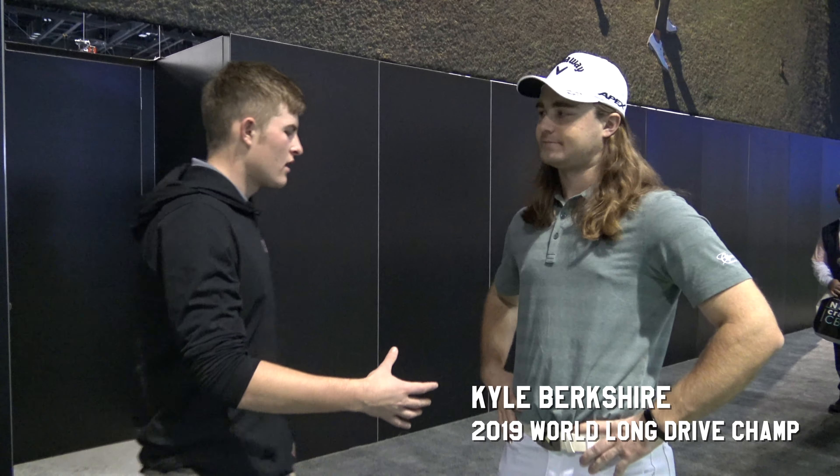All right, hey guys, what's going on? I'm here with Kyle Borkshire. How you doing, man? Good to see you. So I am personally looking to pick up speed, and obviously I think he knows a little bit about speed. So what would you recommend for me? How to pick up speed in any way, shape, or form possible?